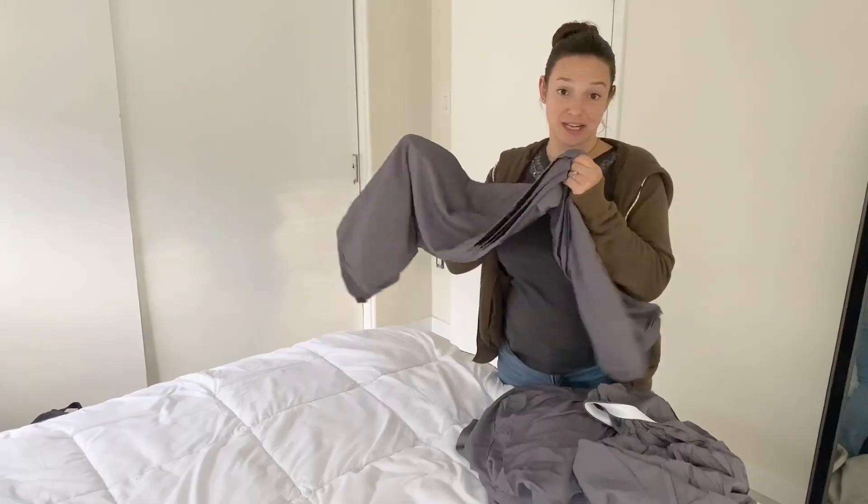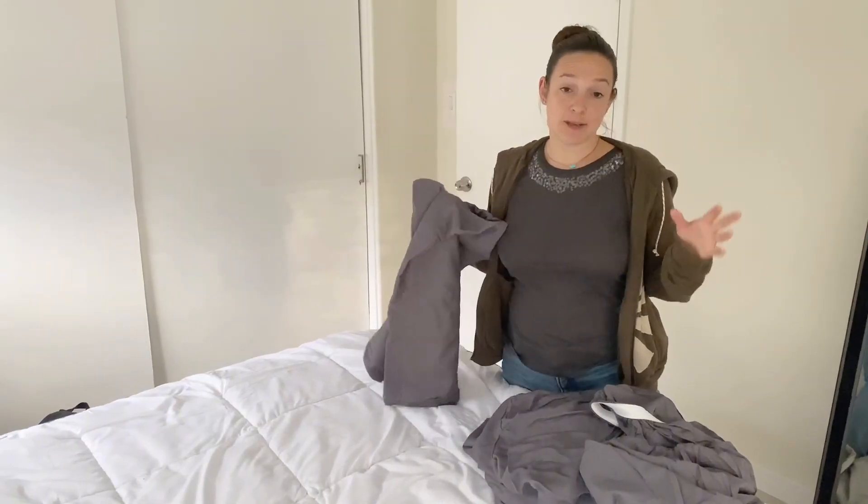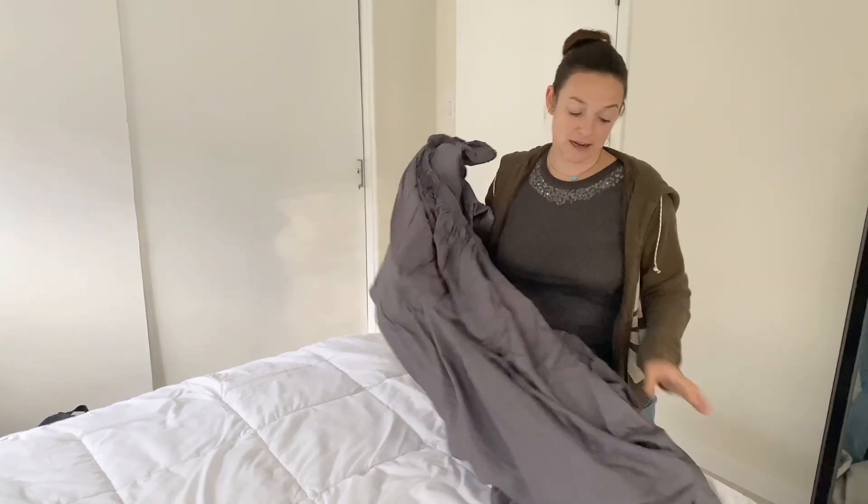And then a flat sheet. So it is six pieces: flat sheet, fitted sheet, and four pillowcases.